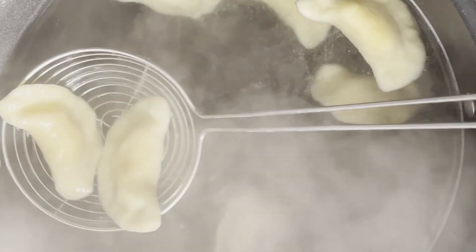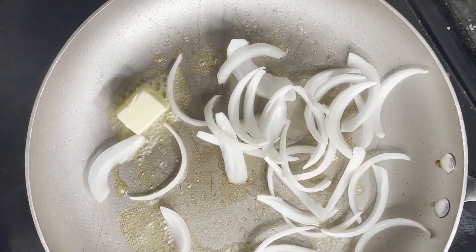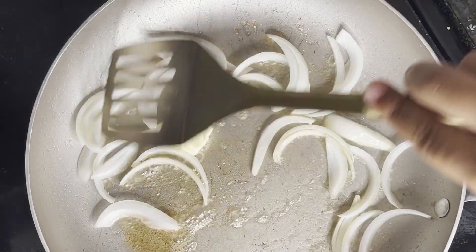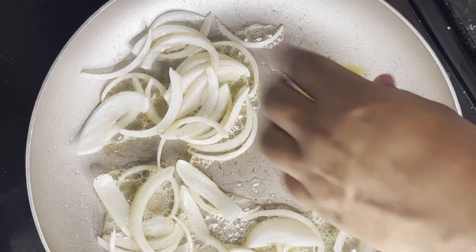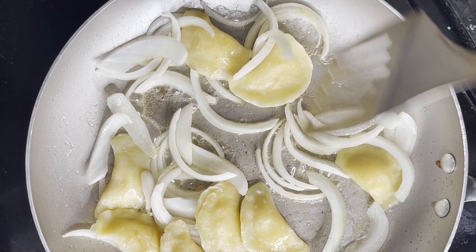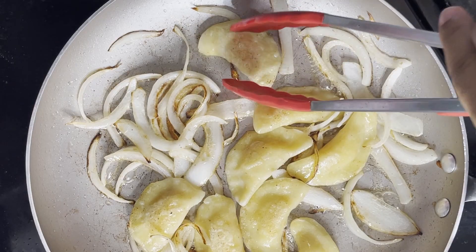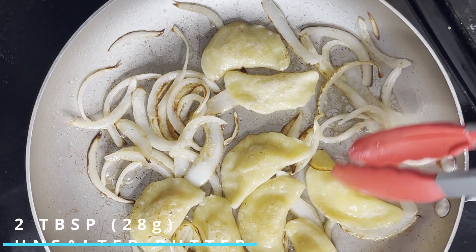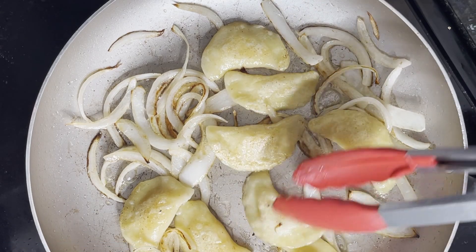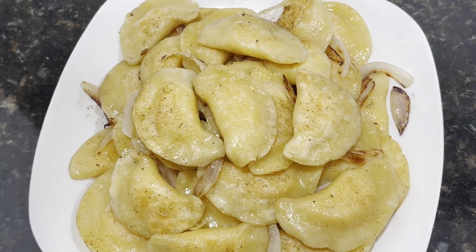Once they're floating, transfer the pierogies to a large saucepan with two tablespoons of unsalted butter alongside about a quarter of a white onion that's been thinly sliced, set over medium heat — 350 degrees Fahrenheit or 176 degrees Celsius. Toss and cook the pierogies until they become golden brown on each side, working in batches of seven to eight at a time — about three minutes per batch. After cooking about half of the pierogies, remove the cooked onions and add in the remaining two tablespoons of unsalted butter and another quarter of a white onion thinly sliced. Continue searing the remaining pierogies, then plate them alongside the cooked onions and serve with your own choice of accompaniments.